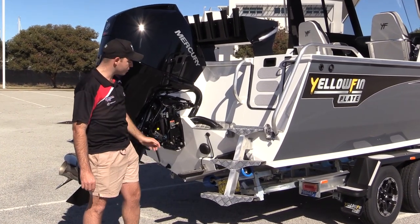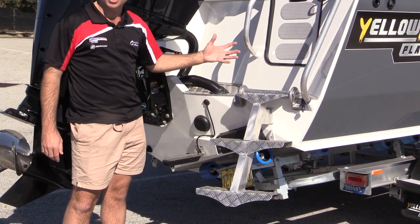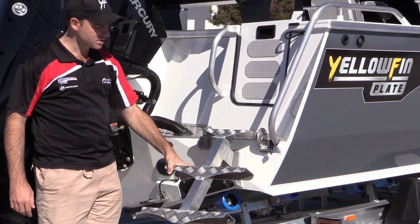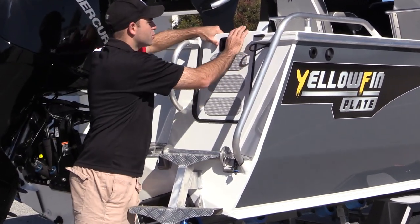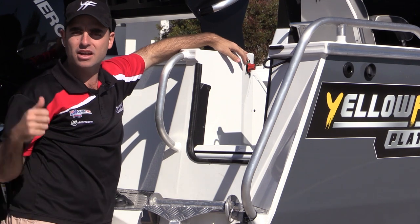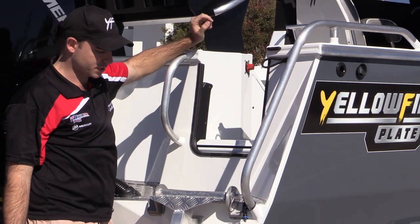At the transom of the boat we have non-return scupper valves. I'll show you our fully sealed floor shortly — water can drain out of the boat but it can't come back in through our non-return scupper valves. Standard on the Yellowfin Southerners is a beautiful three-step dive ladder and a nice strong transom access door, which gives us access to our battery isolator switch. So if I'm outside of the boat and I need to trim the motor up and down or turn the batteries on and off, I've got nice easy access to my battery isolation switch.